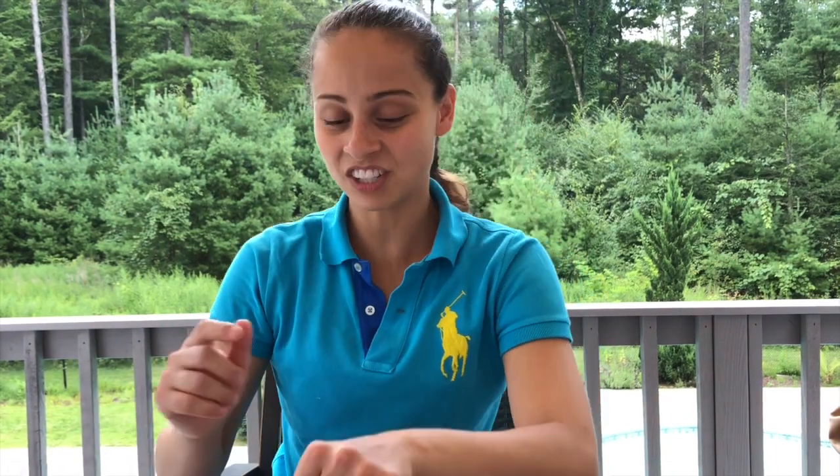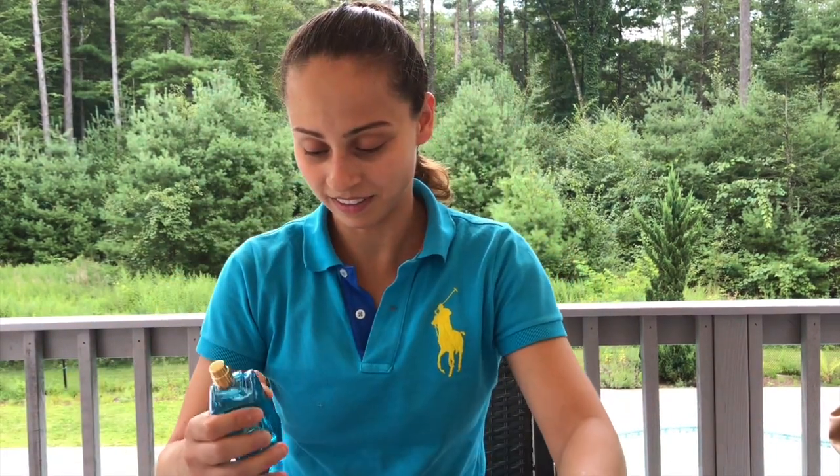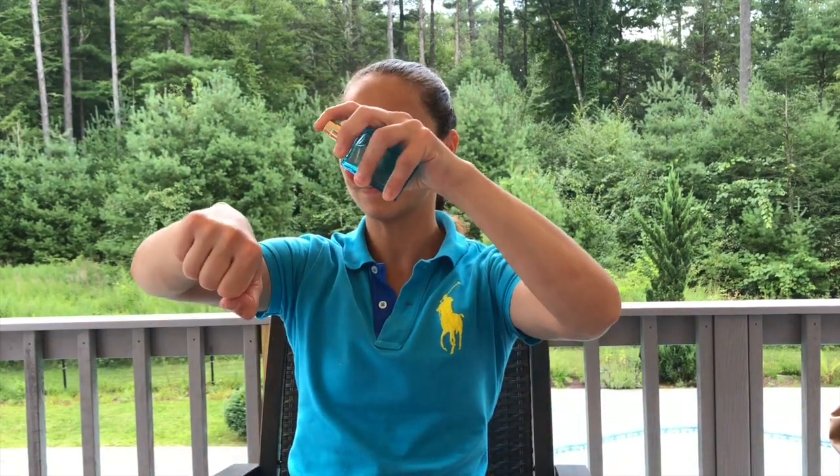This has a touch of an animalistic quality, but don't let that scare you. I actually have the dry down on this hand. Let's give a spray so you can get that opening. Oh, that's so good! Right away I get a lot of that mint and lemon, grapefruit, and a bit of the basil comes through.